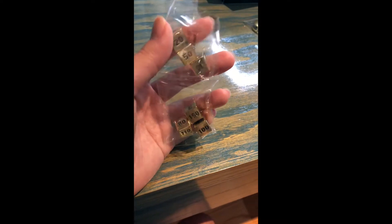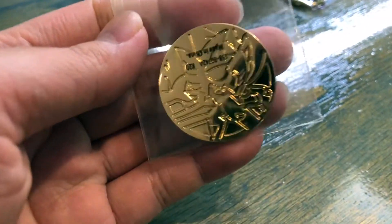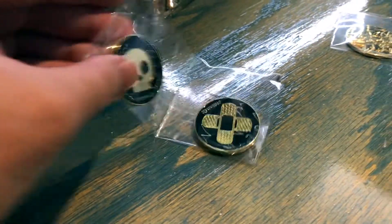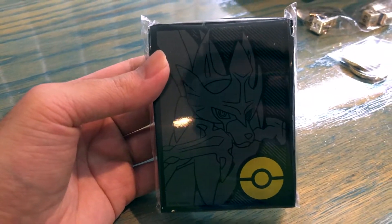Taking a closer look at some of the goodies that come inside the box — we got the dice, though my bag was open on the side for some reason. Then we have the coin featuring Zacian, very nice and very weighty to it. We got the status counters, again very weighty and high quality. Also got the Zacian sleeves — high quality, look at that. I'm a bit disappointed this was opened on the side, but it is what it is.